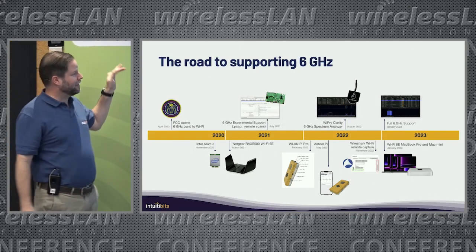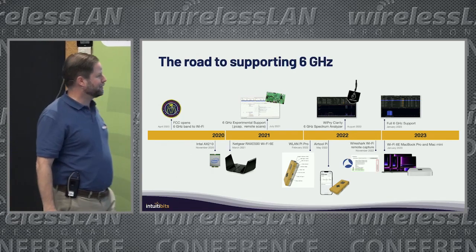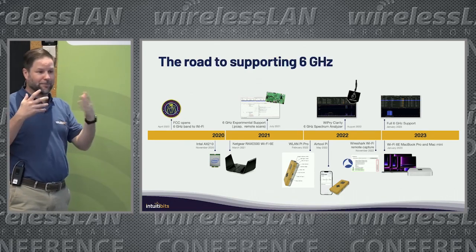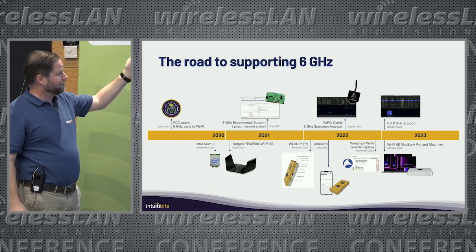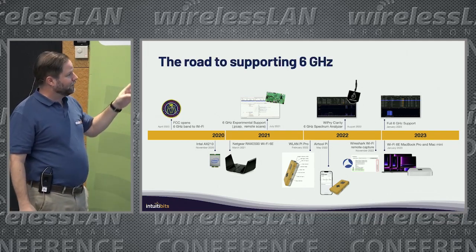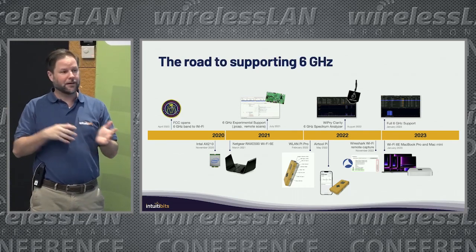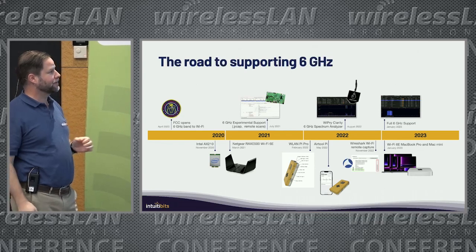6GHz support — this is a roadmap of all I went through to get 6GHz supported on the apps. I have to say a big thanks to the WLANPy team, because it's been a project that has enabled a lot of things, not only on their side but on mine too. One of the first things we used to experiment with 6GHz was a WLANPy, and that allowed me to add support to Wi-Fi Explorer before access points with 6GHz support were even out.